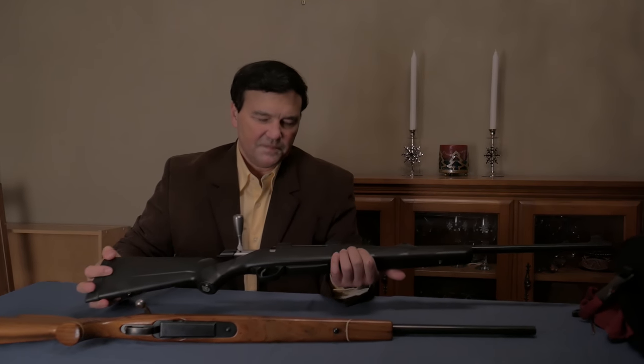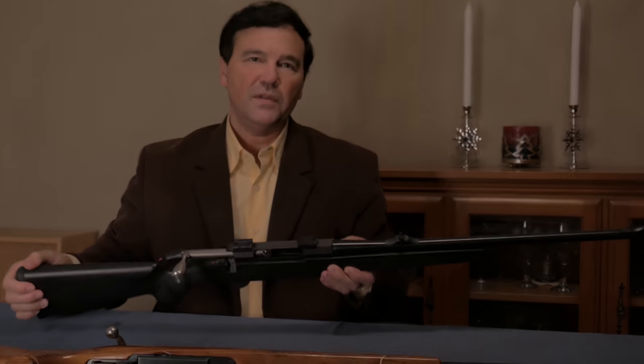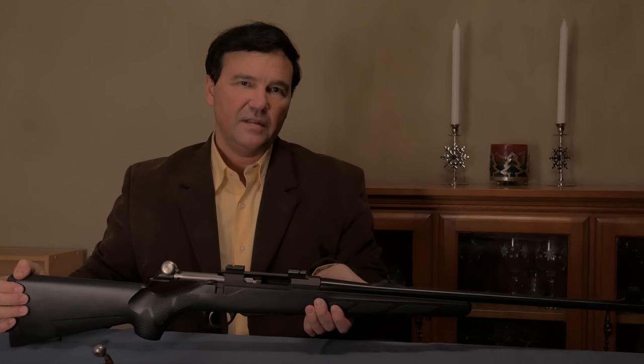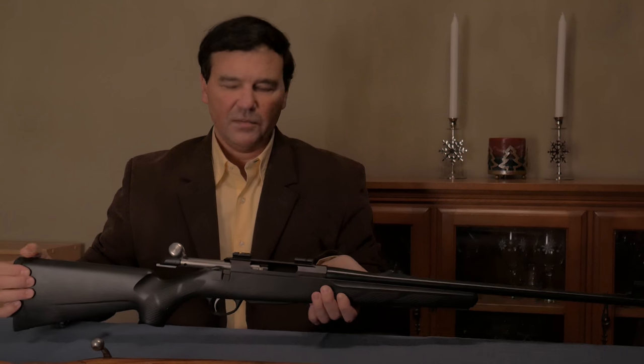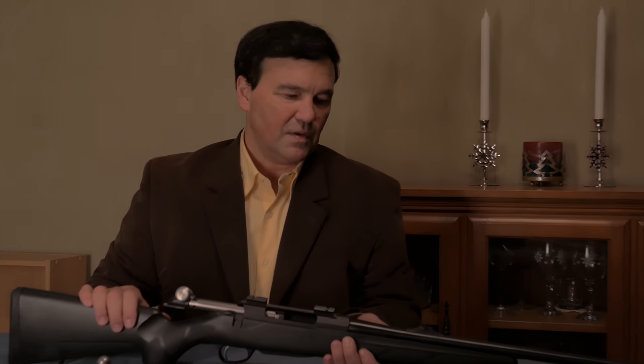Tika model T3. You've probably all seen these — they've been around for a while. They've come out with a new model, the T3X. That rings a bell. The new one is quite similar but has some notable changes. Maybe I'll do a video on that one. But for now, here's the T3.